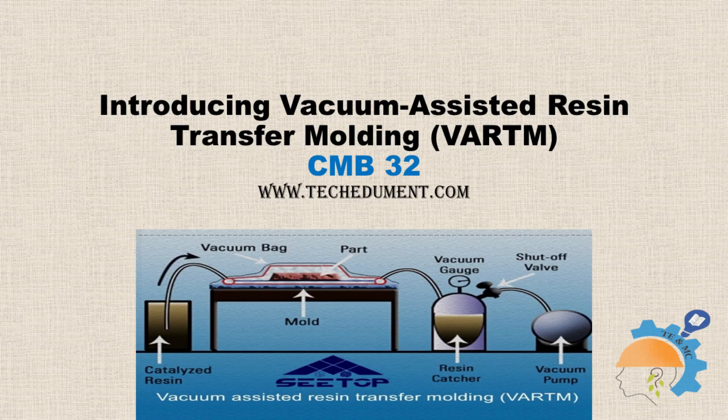The closed mold manufacturing process used to fabricate high-quality composite parts offers cost-effectiveness and ease of use for medium to large composite structures. It is different from RTM, which uses much more pressure and requires tools to be very heavy-duty and well-clamped. Hence, VRTM requires less investment to start manufacturing units.